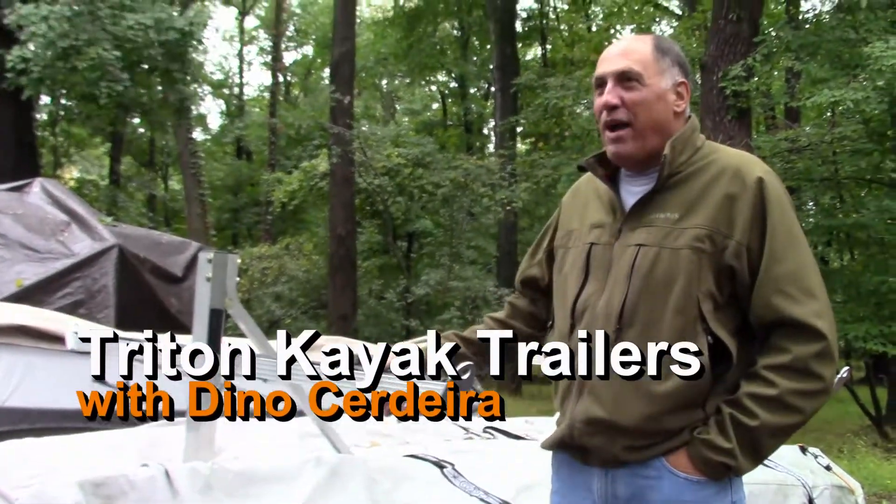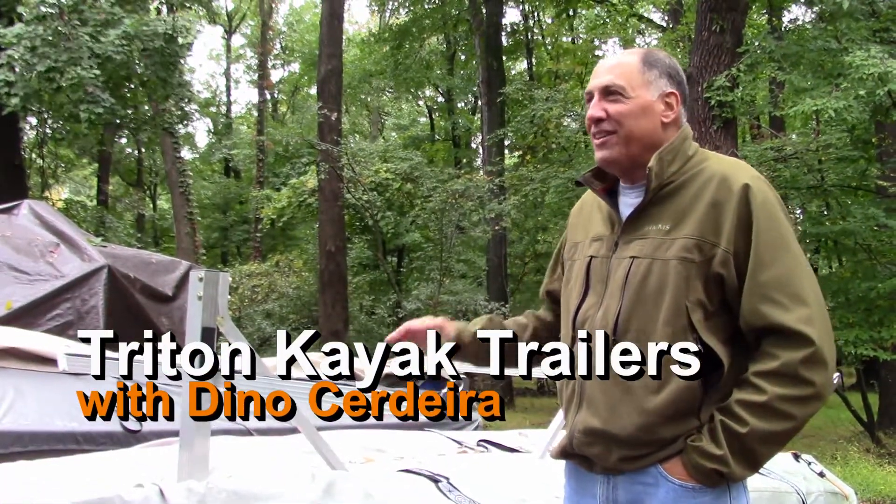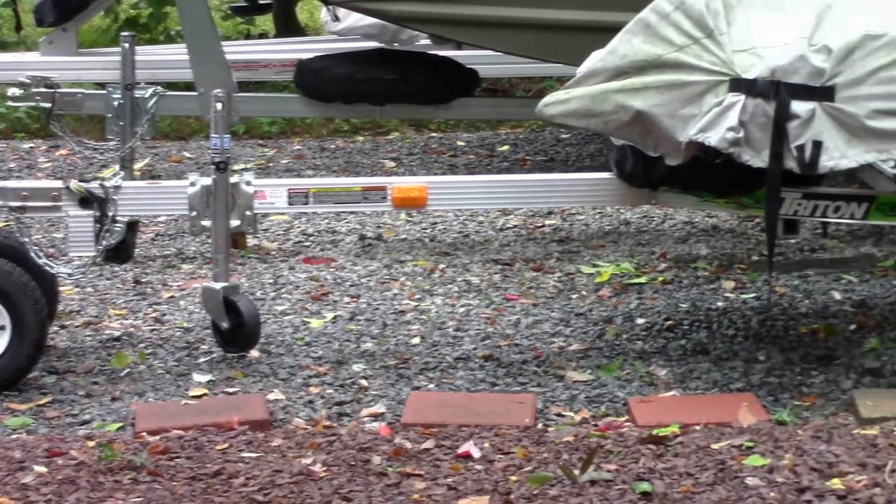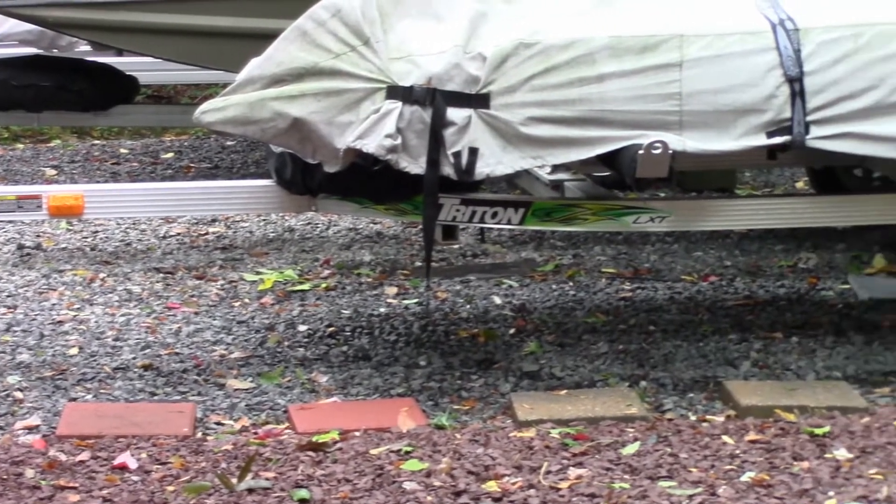Here we are with Brian Swingle's brand new Triton trailer that we'll be picking up shortly. Very nice trailer — will hold two boats, or even four boats.